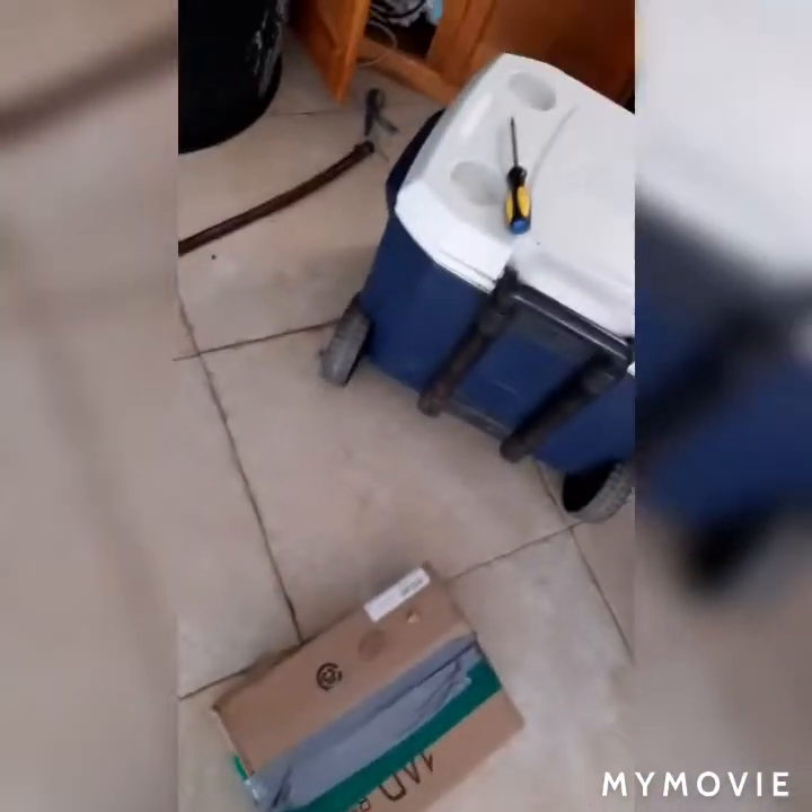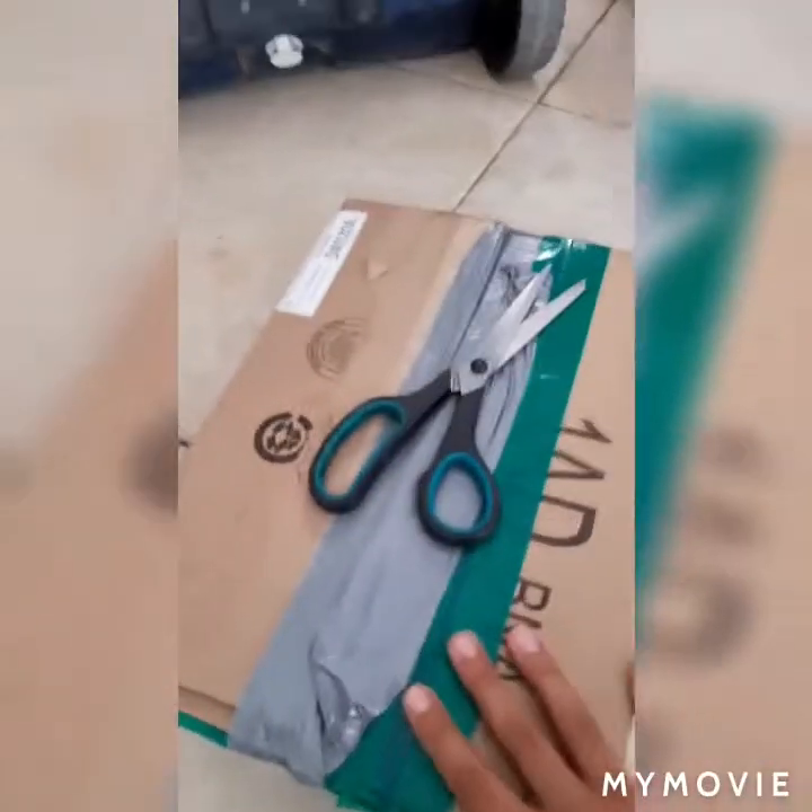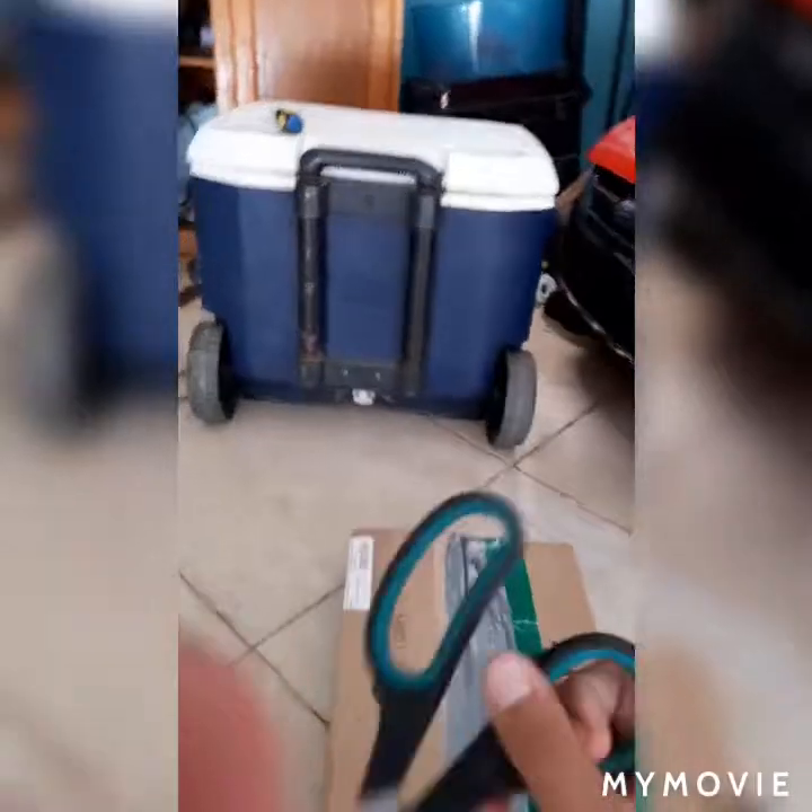Hey guys, we're back with another video. Today is not going to be like any of our normal videos — we're going to be unboxing a baby tarantula for the first time. I usually catch all of my tarantulas, but today we're unboxing one. I have my scissors right here and I'm just going to cut this open.